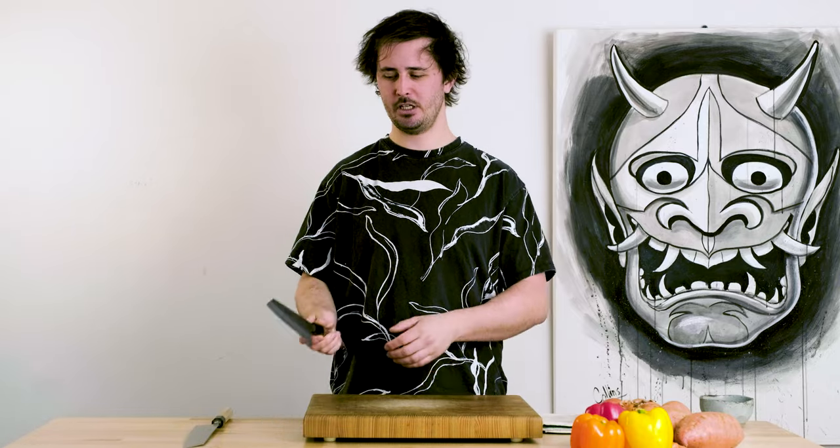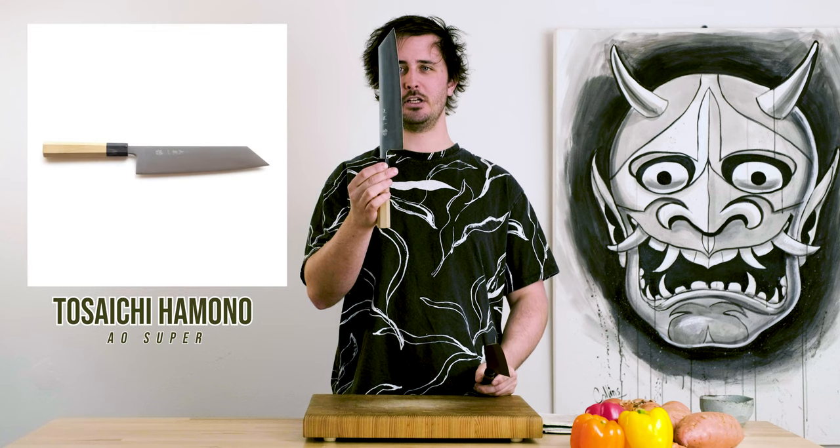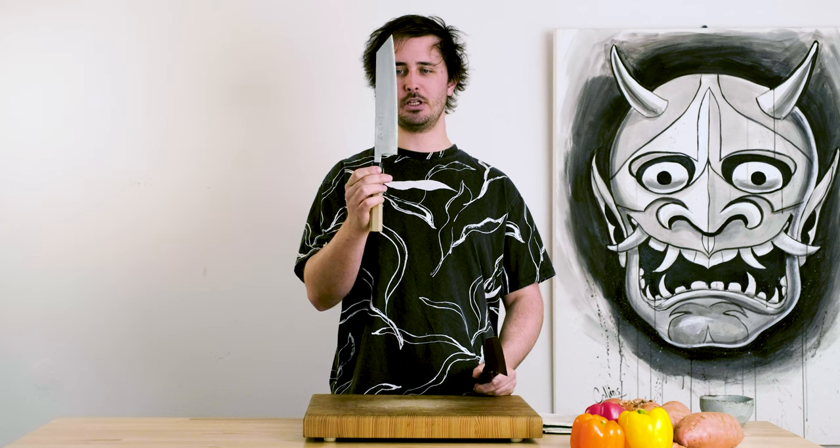In today's episode we are battling the Yoshikane 210mm Gyuto Kiritsuke style versus the 240mm Gyuto Kiritsuke style from Tosaichi, from their Aogami Super line.